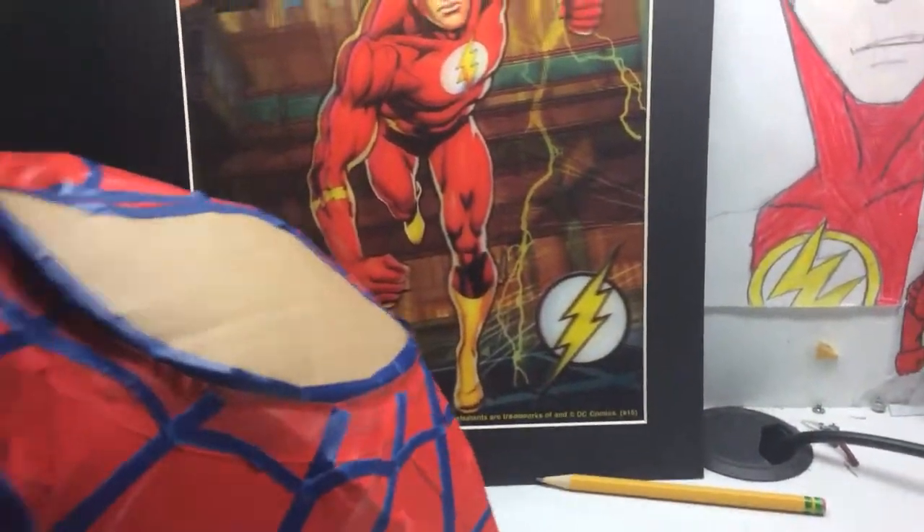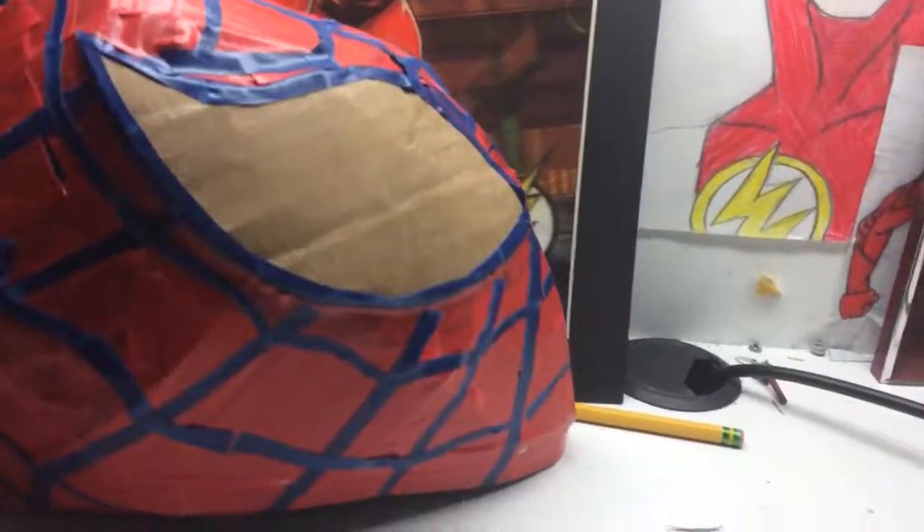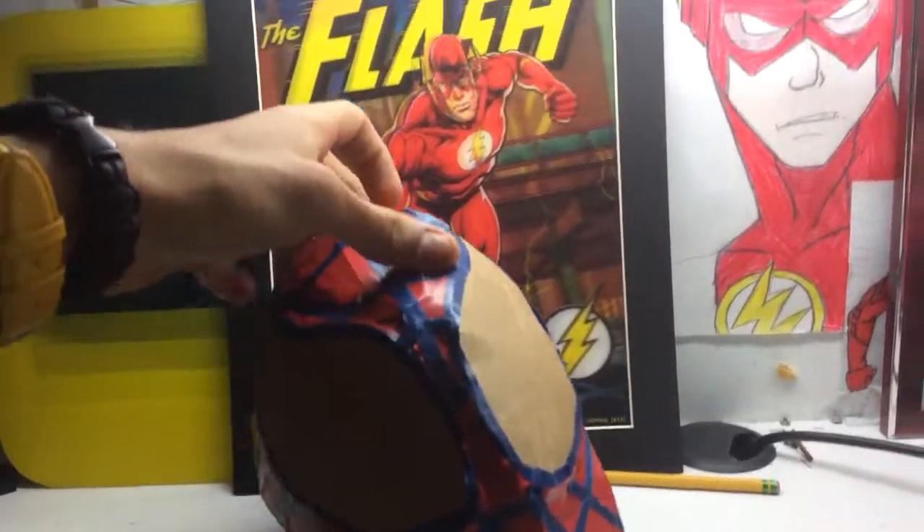When I put this on, I actually like it for once. This is a cool one, gotta admit.